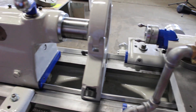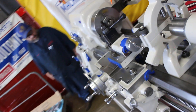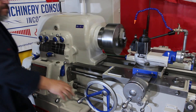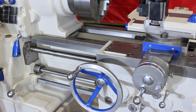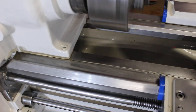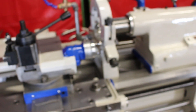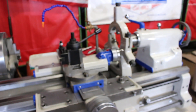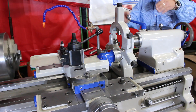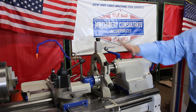On the bed ways — another shot of the taper. Here's the backside of the bed ways. Real limited use. The machine was just released from a research facility. We're including a steady rest additionally. It might need a little bit of modification — the steady rest is off a little bit off-center, a little bit tall, so someone will need to base it down just a tiny bit. We're just throwing that in at no additional charge.